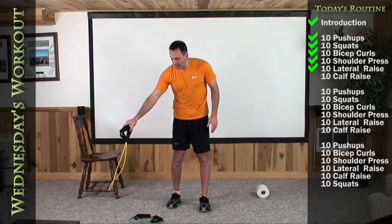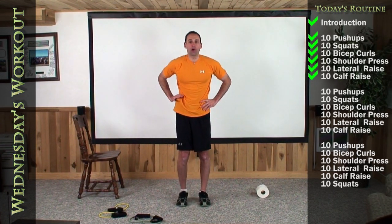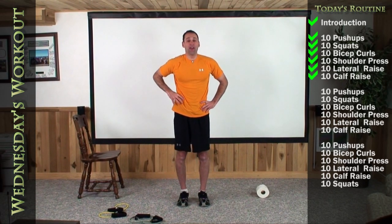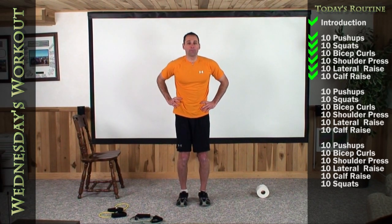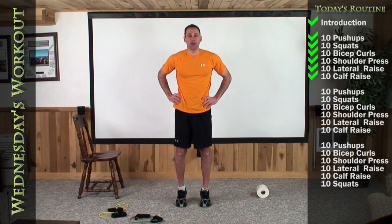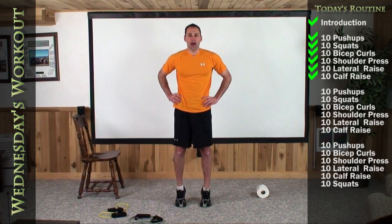Let's go through a calf raise to finish off this first whole cycle. Stand about four to five inches apart, hands on your hips. We're just going to stand nice and tall up on your toes, then bring your heels back down and touch the floor. Ten of them straight up. One, two, three, four, five, six, seven, eight, nine, up as high as you can, and ten.